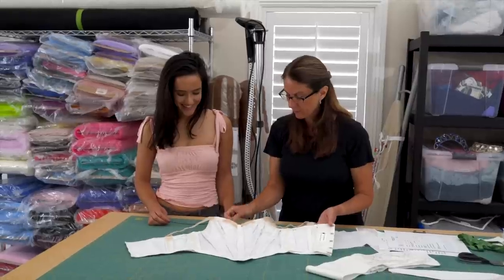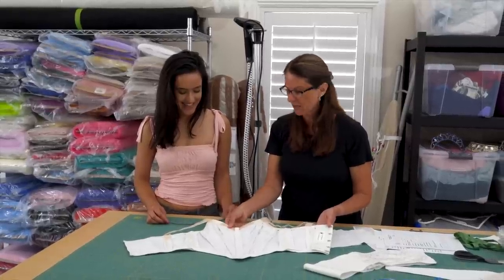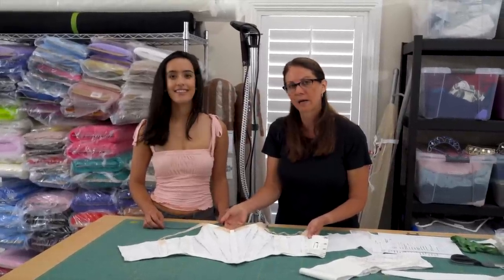For your straps, there's a little nude inset here — for modesty. They call it a modesty panel.